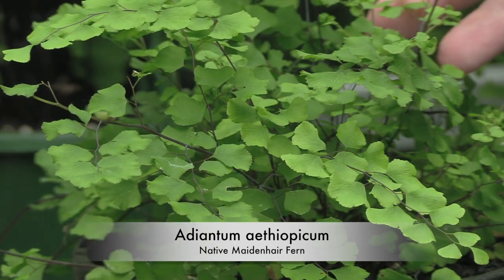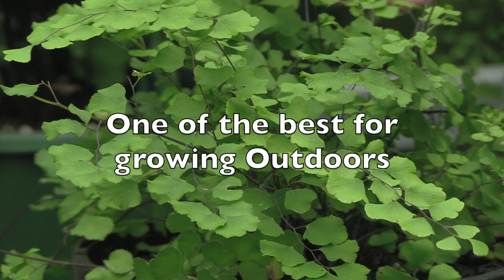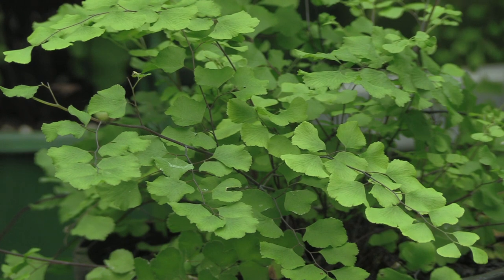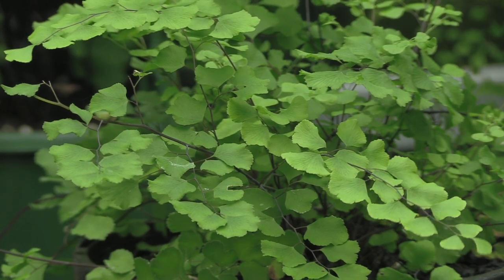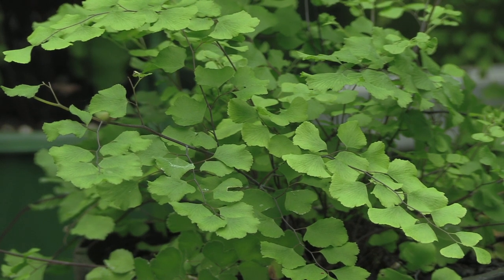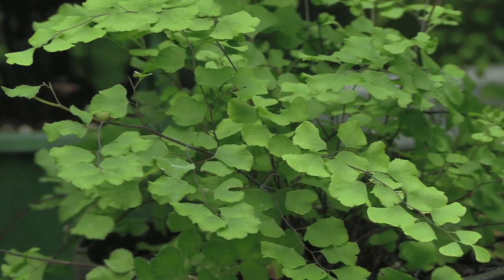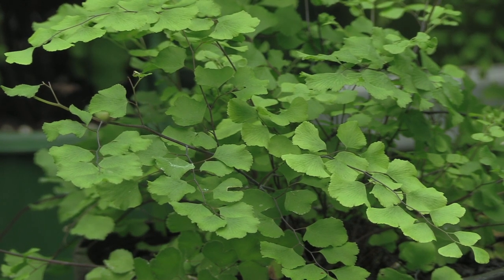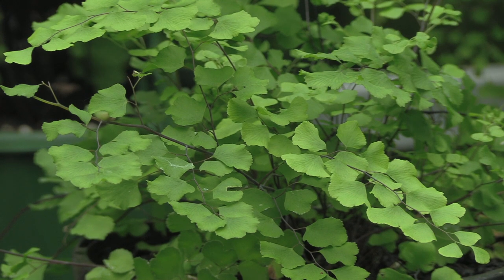This fern is adiantum aethiopicum, the native maidenhair, and is a great one for growing outdoors. It's not really suitable for pots as it is a scrambling variety — once it fills up a pot it tends to die back because it has nowhere to go, or it will gravitate to the bottom of the pot and grow out of the drainage holes, leading to root rot. As a garden plant it is superb; because of its scrambling habit it will gravitate to open spaces with access to light and fill in underneath other ferns in your fernery.